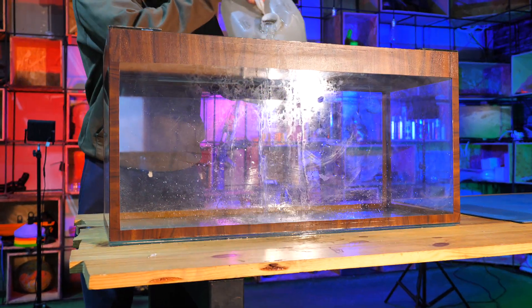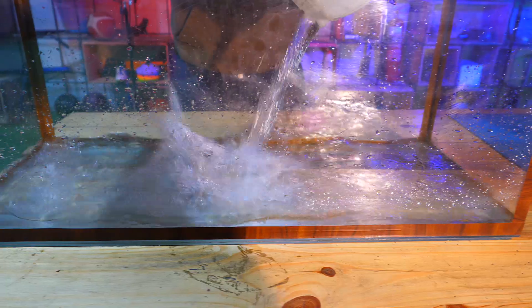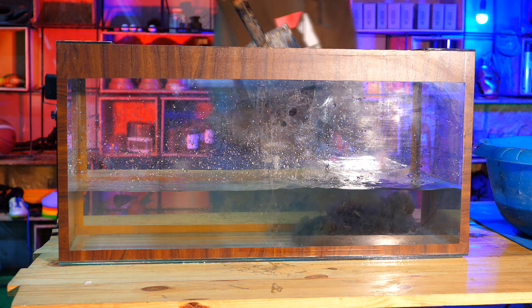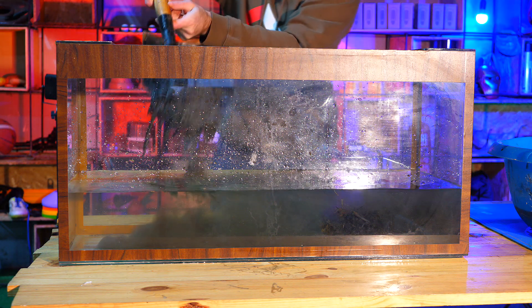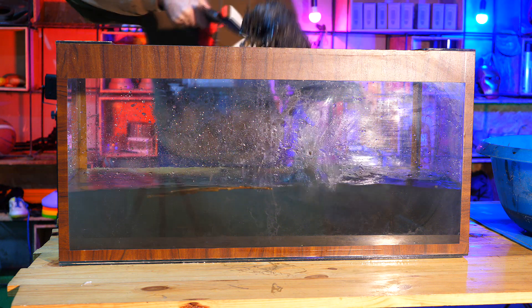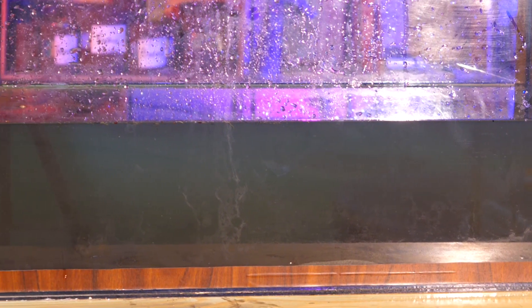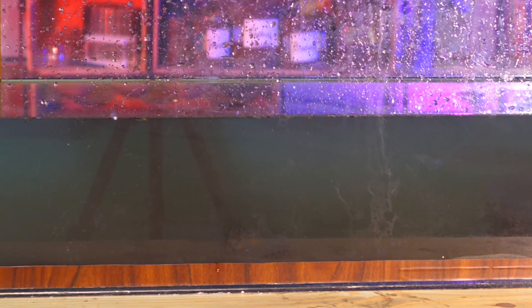We prepared an aquarium and poured 30 liters of water into it. As soon as we covered the bottom with silt, the water turned into a very dirty swamp. You could populate it in such water, but watch it you definitely could not. So we waited for the water to settle down.